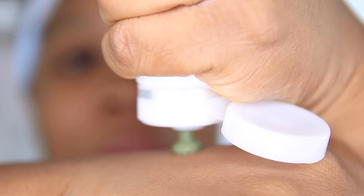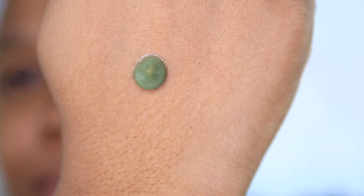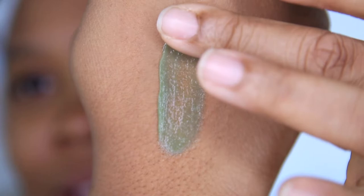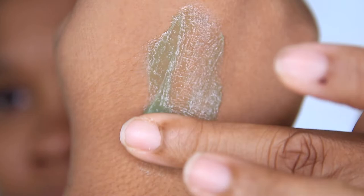Let's go ahead and swatch this product. I'm only going to use a little bit for this swatch due to the fact that this product is pricey and I actually like it. It sort of looks like green tea, matcha green tea — actually more like a really dark, murky swamp green. But that is the swatch of the product.